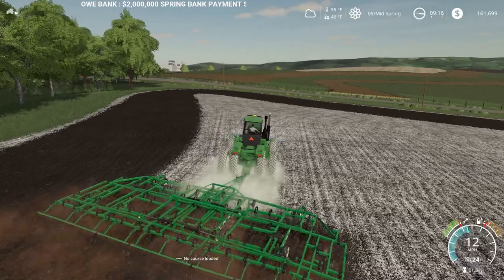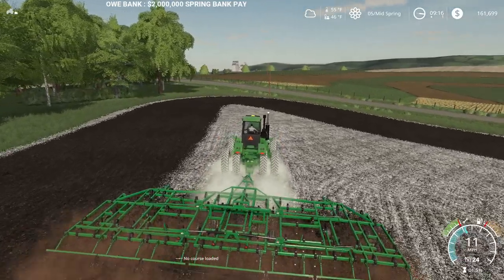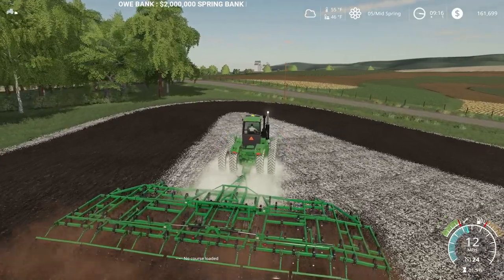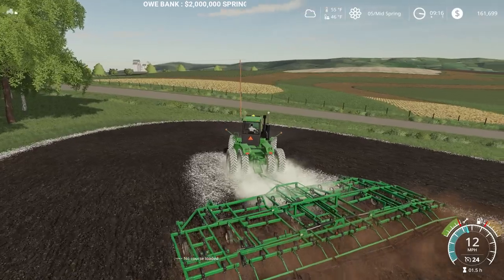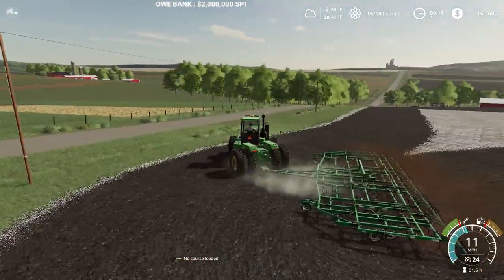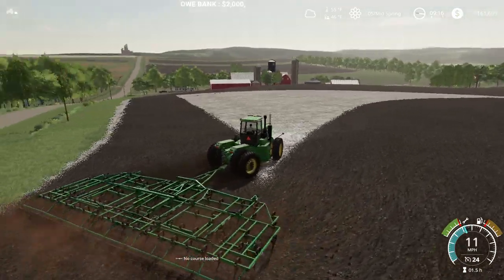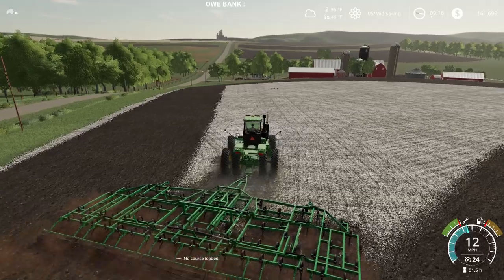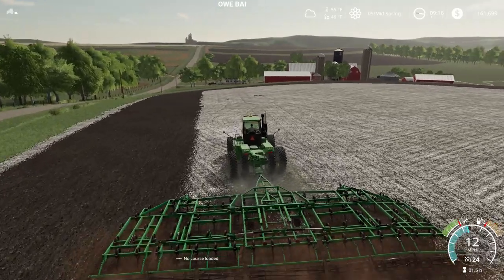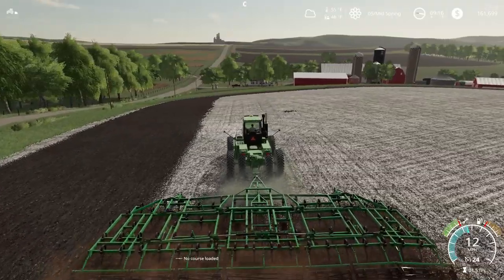We have multiple fields we need to get done today. I'd like to get my land and my brother's lands planted. The rest of our land we are going to plant into corn, and my dad is going to plant his soybeans. This big field.